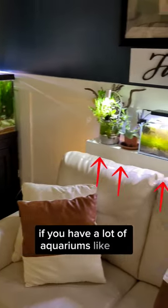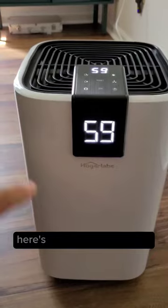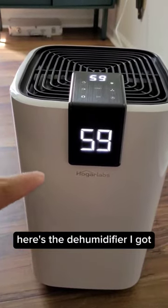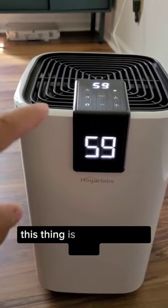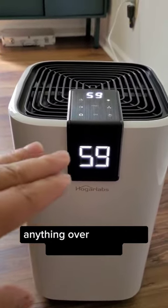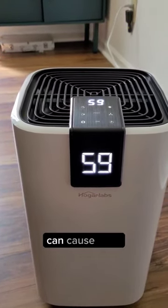If you have a lot of aquariums like me, you may need a dehumidifier. Here's the dehumidifier I got. My house was around 70% humidity at times, and this thing is doing a ton of work. Anything over 50% is not recommended, as it can cause mold.